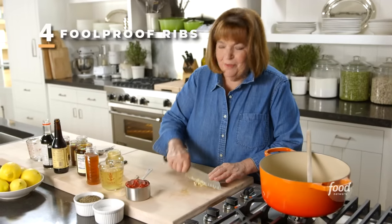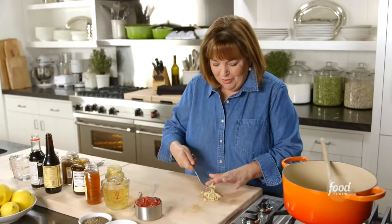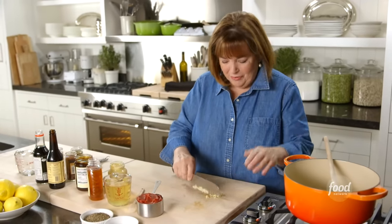The dirty little secret about my foolproof ribs is they're actually cooked in the oven until they're falling off the bone and absolutely delicious. And then at the last minute, I throw them on the grill and they get that really charred flavor.